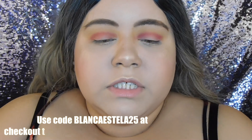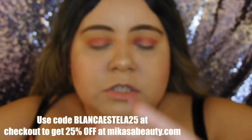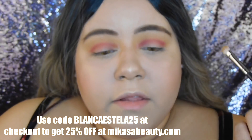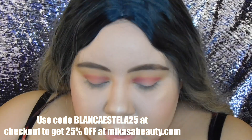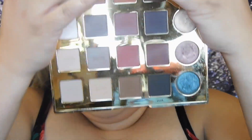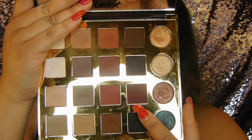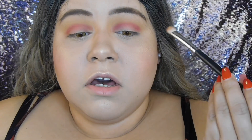Now I'm going to grab brush number E230, which is a smaller version of that brush. I'm using this smaller one because I don't want fallout or a big mess. I'm moving into my Tarteist Pearl palette and grabbing this shade called 'Drama,' which is a burgundy shade. I'll put some on the brush and start packing this on the whole lid.